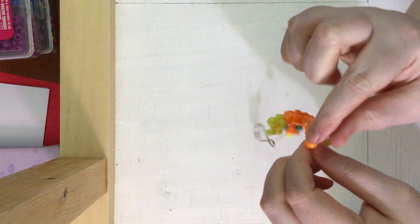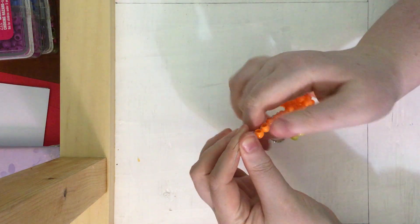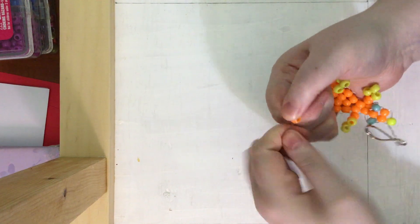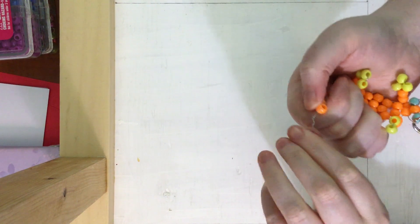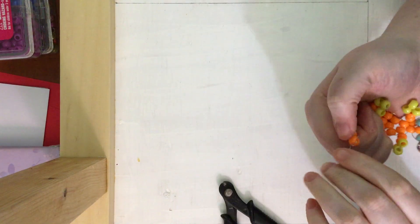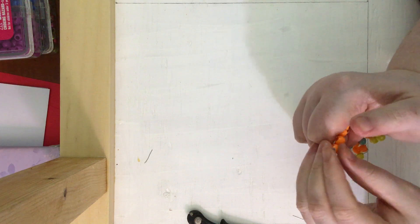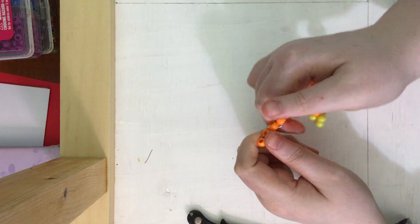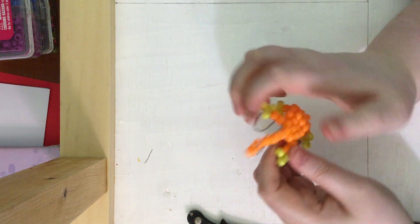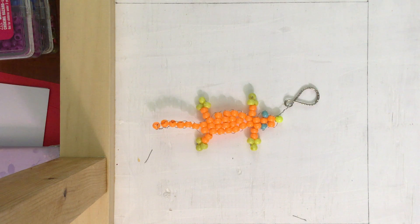Sometimes you might have to go back and fix things up. Now grab these two ends and twist, twist, twist. Once you're done twisting, grab your wire cutters — or if you're doing it with string, tie a few knots and put some clear nail polish on it to make sure it will stay — then cut off the excess and you have made yourself a lizard! I hope you guys have enjoyed this tutorial and I hope you all come back.